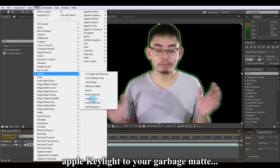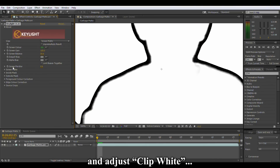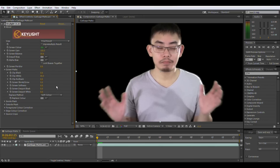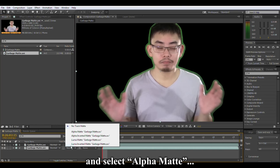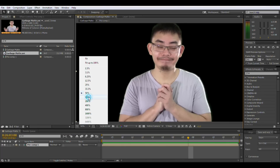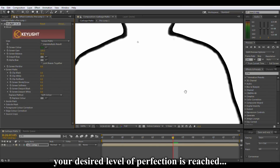Step 1: Apply Keylight to your garbage matte. Pick a green. Select screen matte under view and adjust clip white until all the opaque areas are white. Don't touch anything else. Return the view to final result. Step 2: Drag another original garbage matte below the Keylight layer and select alpha matte. Yes, there will be some greens remaining unless your green screen is perfect. Now select the two layers and pre-compose them. Repeat steps 1 and 2 again until you run out of patience or your desired level of perfection is reached.